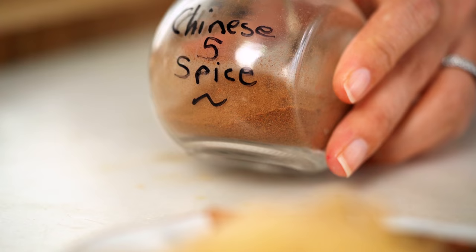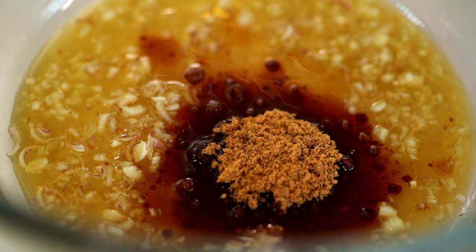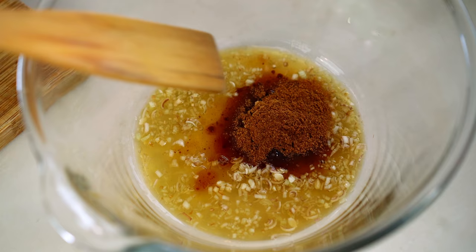some brown sugar and some Chinese five spice. This is my homemade Chinese five spice — if you want to give it a try, you can watch the video on how to make it on my YouTube channel. I just love the fragrance of this, and when it's fresh like this it really makes a big difference. Just give that a mix through.